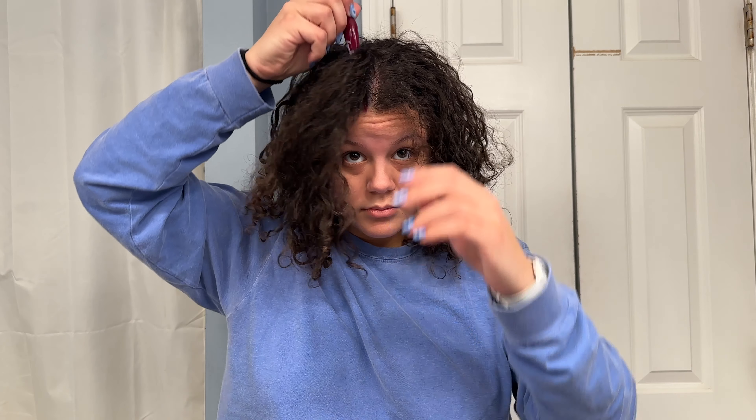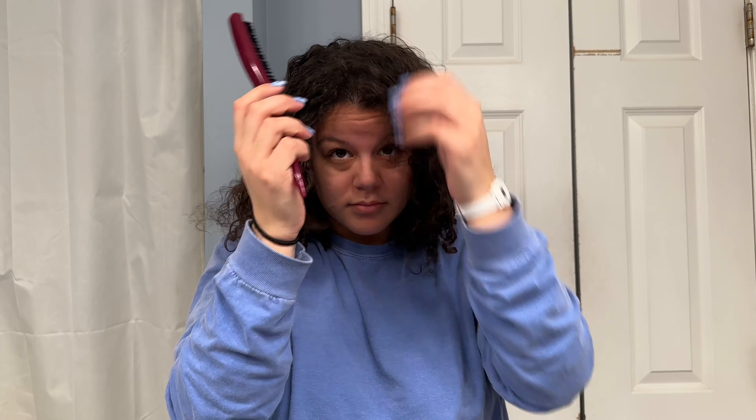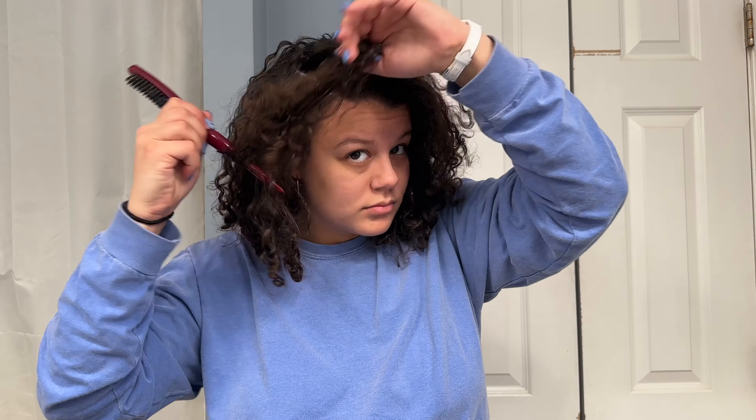I'm testing this out — it's a new addition to my routine. I've been seeing it everywhere on the internet about people saying it helps with hair growth. My hair is kind of thin even though it looks like there's a lot there. It's actually very fine and very thin — you would see it better if it was straight. So I'm hoping by implementing this into my routine it could spark some hair growth.